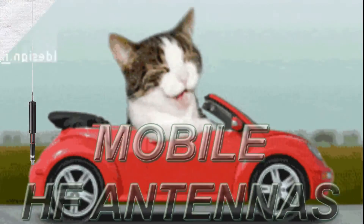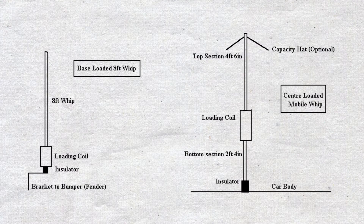This video is titled Mobile Antennas. Most HF mobile antennas use some kind of coil. Some of them are base loaded with the coil at the bottom, and some are center loaded with the coil in the middle.